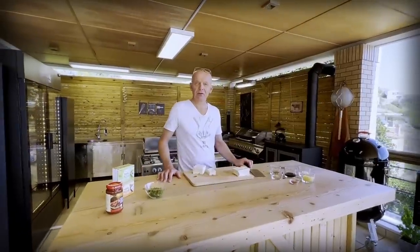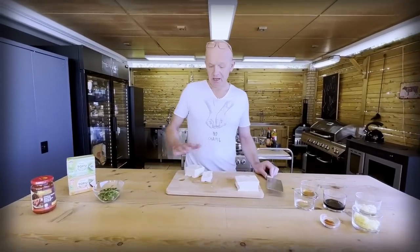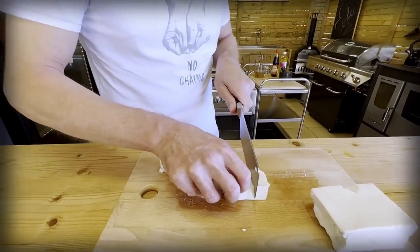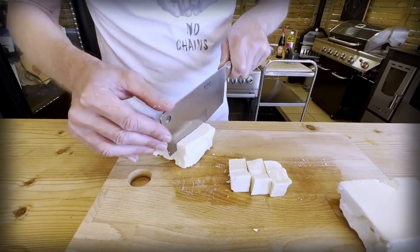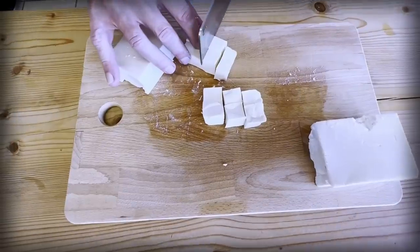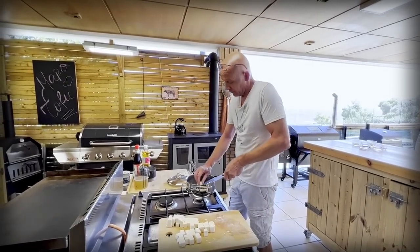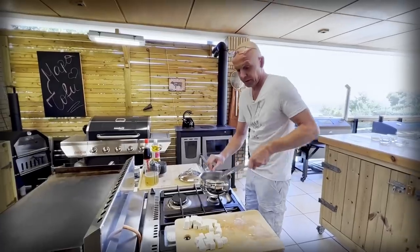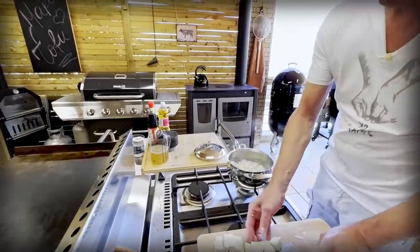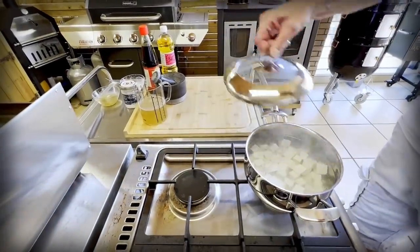Next step, we have to prepare our tofu. I have here 700 grams of soft tofu. A firm one will disintegrate in the sauce, so be careful when you choose it. Now we carefully cube this up, and then we boil it in salted water for 3-4 minutes at a gentle simmer. Once it's done, you leave it in the water until we need it.